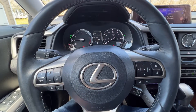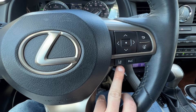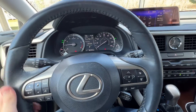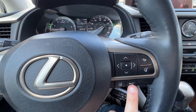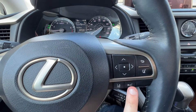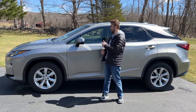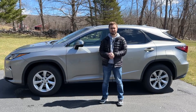Other features this RX is equipped with include lane keep assist and lane departure warning, which vibrates the steering wheel when you start to leave your lane, as well as adaptive cruise control — which nowadays is pretty standard, but in 2017 was definitely a great feature to have. So what are my final thoughts on the 2017 Lexus RX 350 and the Gen 4 as a whole?